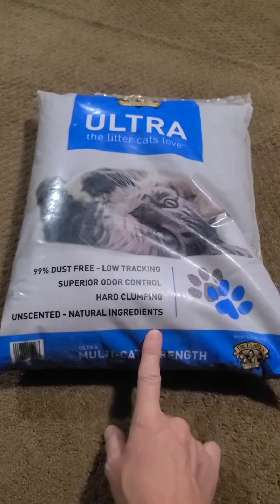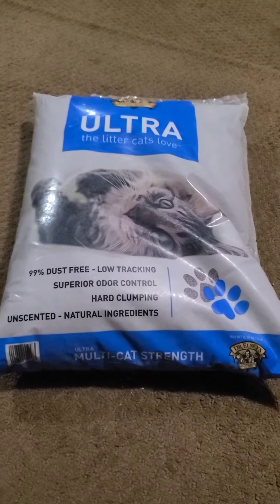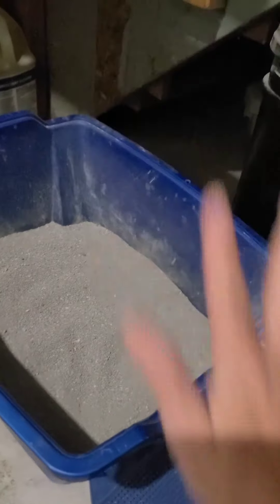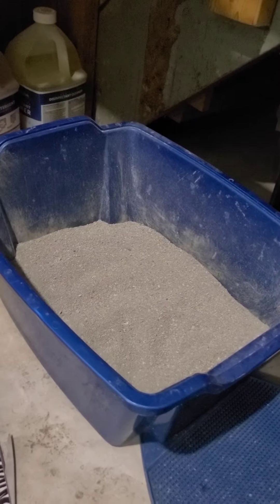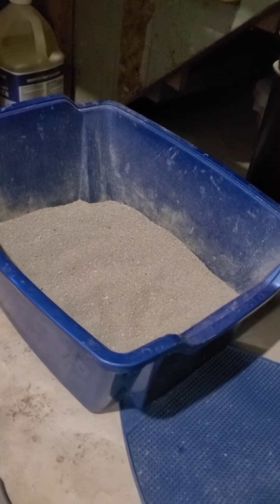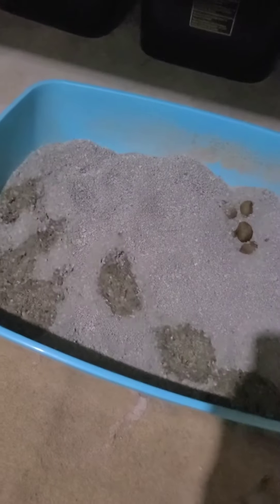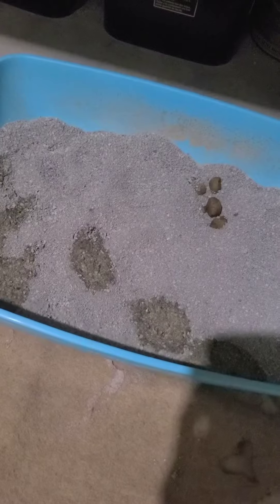Not only is it in a plastic bag, but it appears that the clay inside of it is not good for the planet. So this will be my product review on the Dr. Easley's Ultra Cat Litter. I dumped it into my cat litter box. The one thing I will say is it's not dusty like the Tidy Cats — so that is a plus. We'll check back in later after my cat uses the litter box to see if it clumps and to see if he tracks it all throughout the floor.